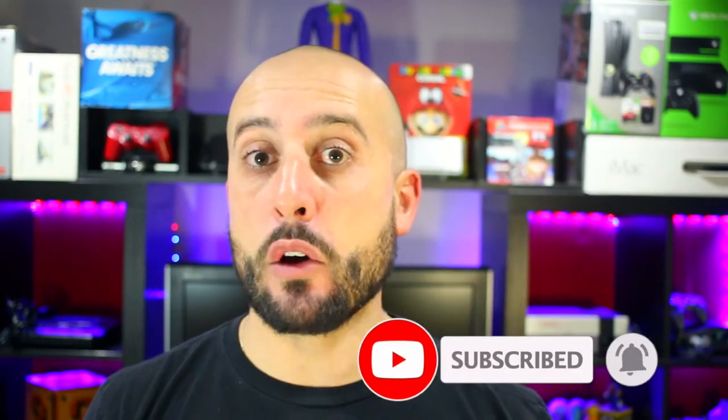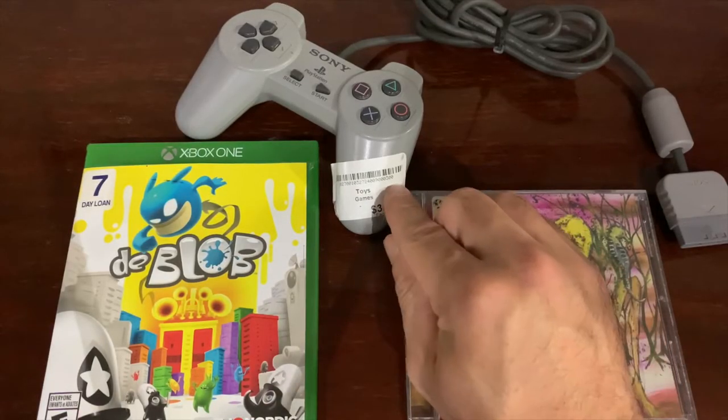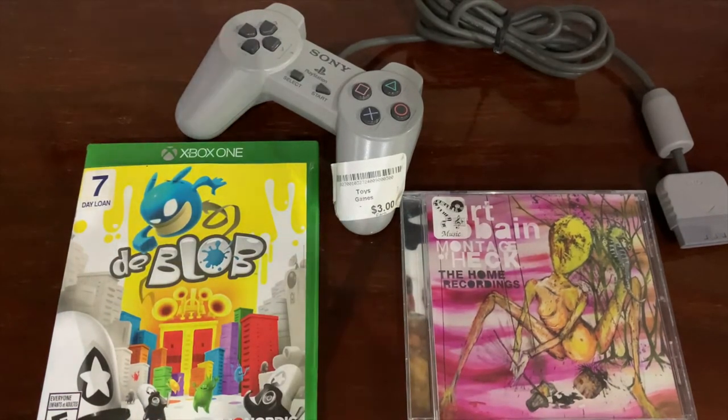When out thrifting or at video game swaps, I like to look for games like many other collectors do, and I come across games that tend to have stickers on them. I take them home and try to get to the root of the problem — how to get these stickers off as quickly as possible. I use a vast amount of cleaning stuff, probably more than I should actually.